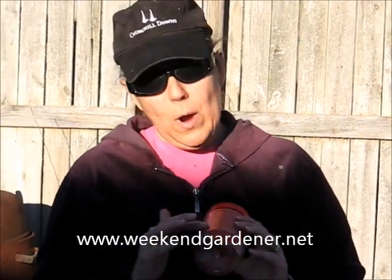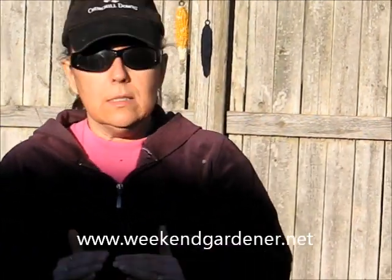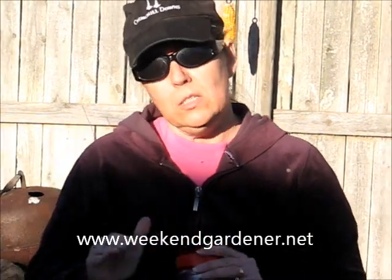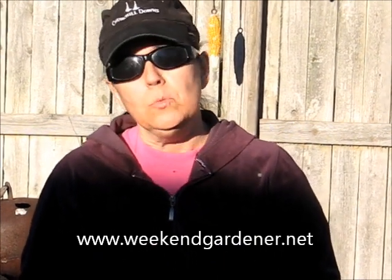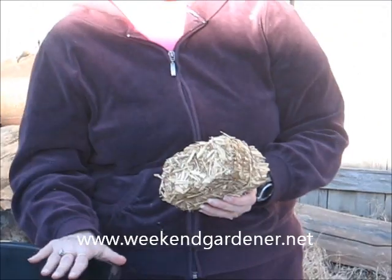Once you start seeing white, lace-like structures growing in your rye mixture, the next thing you need to do is create a substrate. A substrate is the layer on which you put your rye mixture that has been inoculated with spores. In mushroom production, substrates can be many different things — manure blocks, compost. In this example, I'm going to use straw, and you will need to cut your straw three to four inches in length and sterilize it.